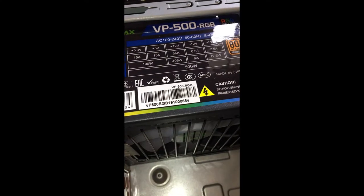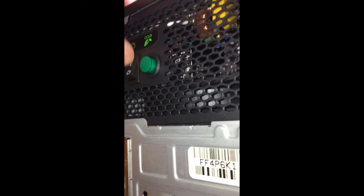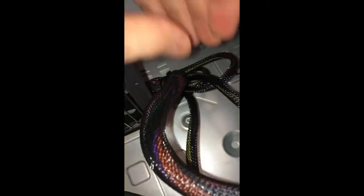The power supply is the first thing we can put in the case — it screws right in. Just make sure that the plug and the power switch are facing the back of the computer. We won't need all these cables that are coming out of the power supply, but we'll need a few.